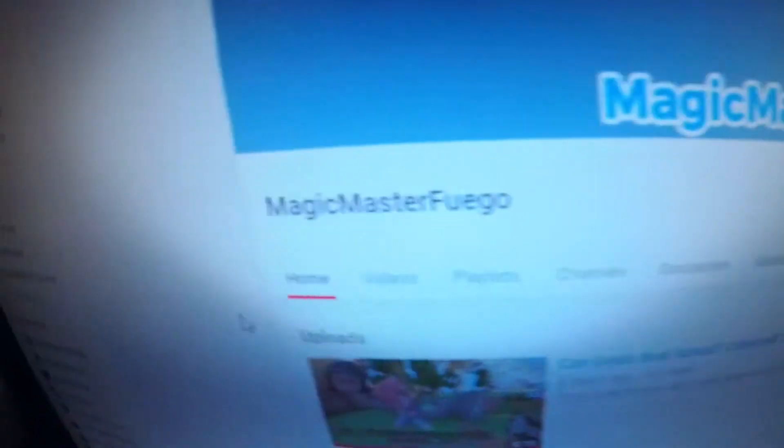Also, if you want a quick shoutout, subscribe to Magic Master Fuego. Bye!